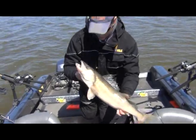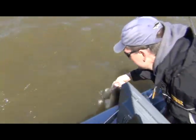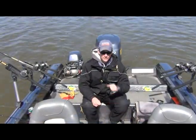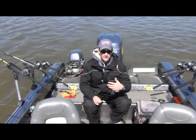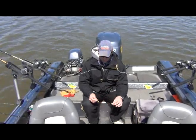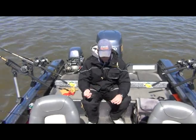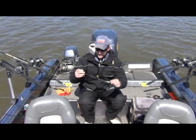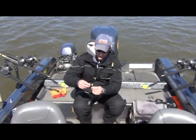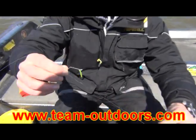It's April 20th today, so it's really cold and the water is really dirty — we've been having a ton of runoff, so the conditions are actually pretty tough for fishing. What we're doing is trolling small Flicker Shads; we have number four and number five Flicker Shads out, and we're trolling the Team Outdoors mini spinner right in front of these Flicker Shads about six to ten inches up the line.